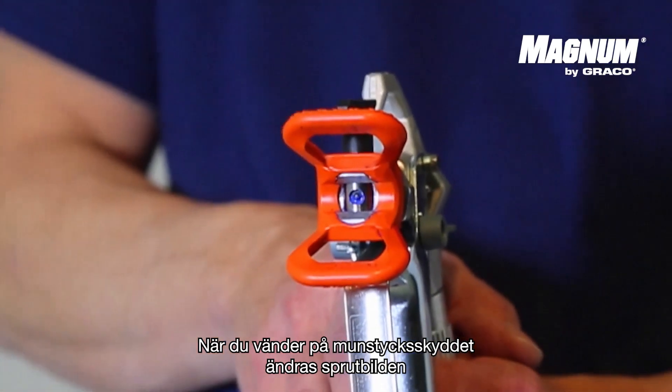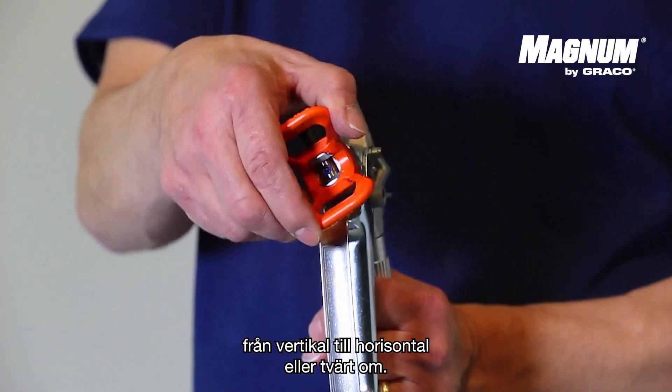When you turn the tip guard, the spray pattern will change from vertical to horizontal or the other way around.